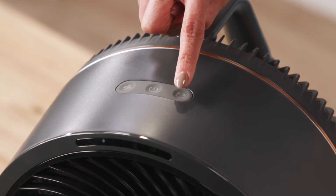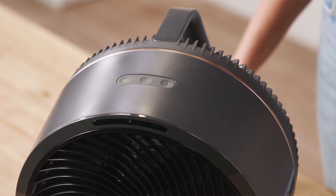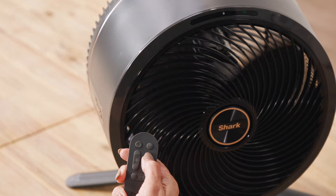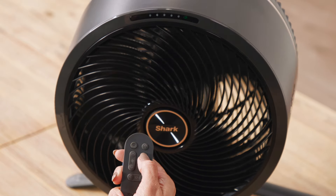To enable oscillation on the fan head, press the double arrow icon on the right side. Press again to change the angle. To change the oscillation angle using the remote, press the up or down arrows on the right side labeled with a double arrow icon.